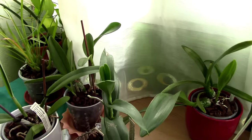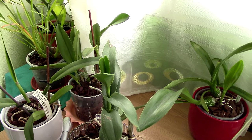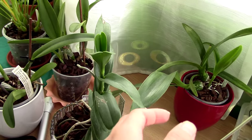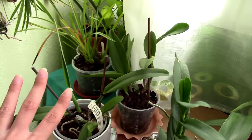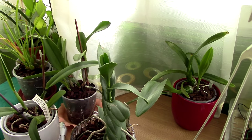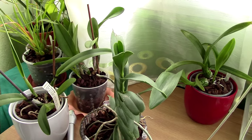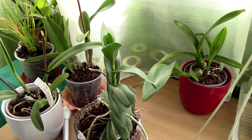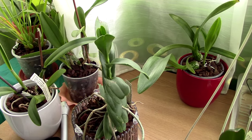Spider mites do have preferences. I have spider mites on Phalaenopsis and Dendrobiums, but Vandas and Vanda-related orchids with thick leaves, Cattleyas and similar, do not get affected — I didn't see a single one, not a single damage. However, Cycnoches and similar orchids with flimsy leaves do get affected. So I can see a clear pattern and I know which orchids need more attention.